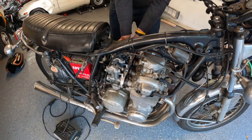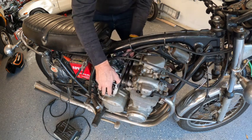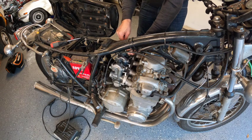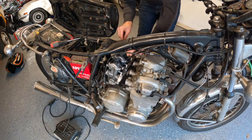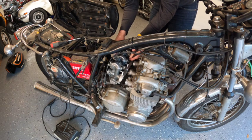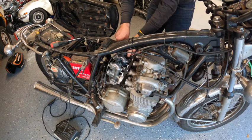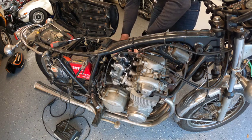This motorcycle is going to get a bath too. Seems like the hardest thing I'll do today is try to loosen up this adjuster. There we go, looks like we're getting some headway. I'll store the cables with the carb so I don't have to worry about having everything we need.